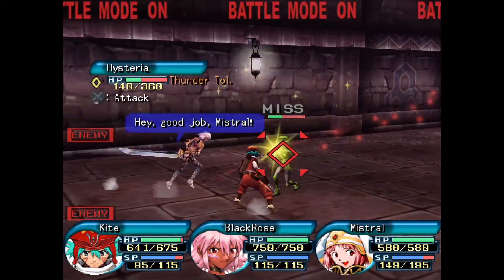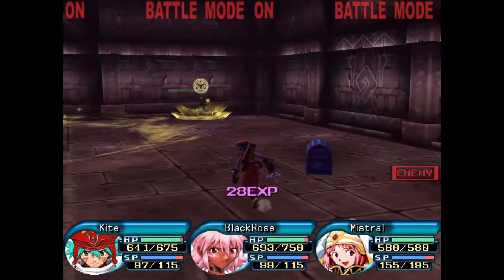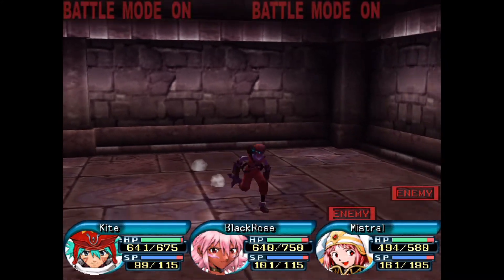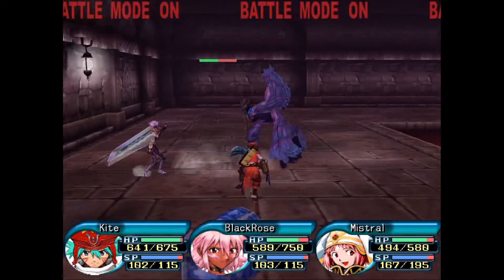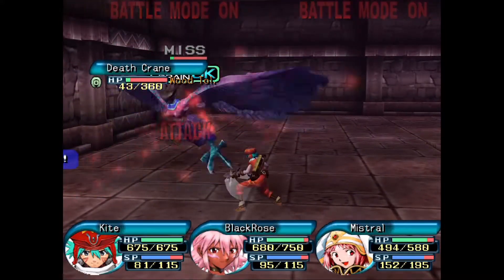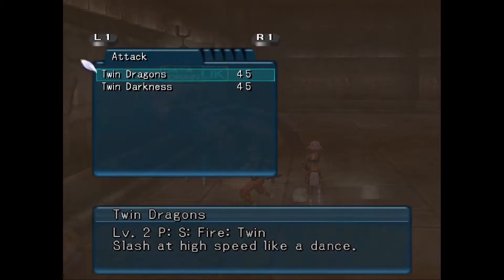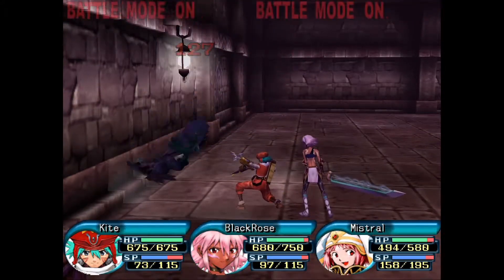I don't know what to do with all these antidotes and stuff. Is that another mage over there? Sure is. I refuse to let you ruin my day, you bastard. Got him.